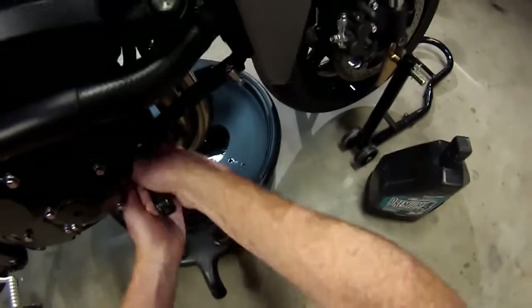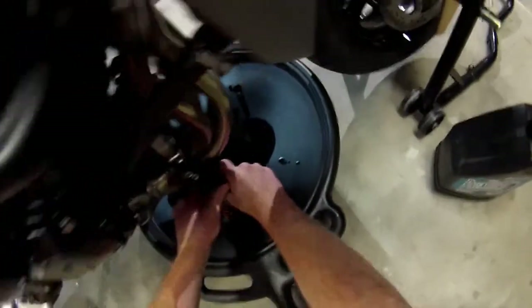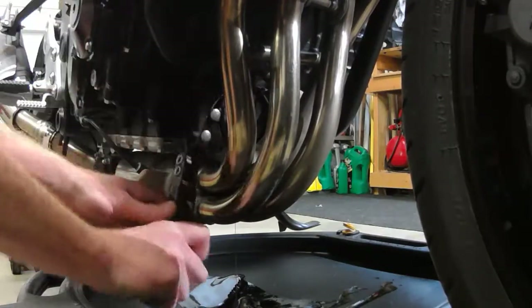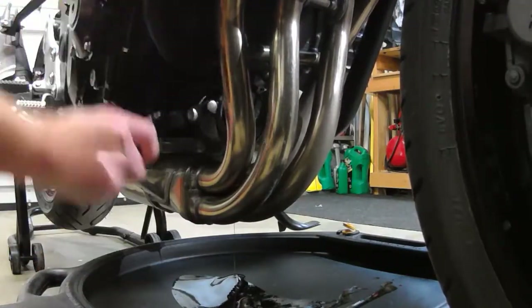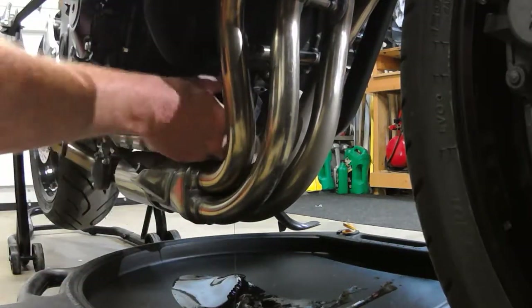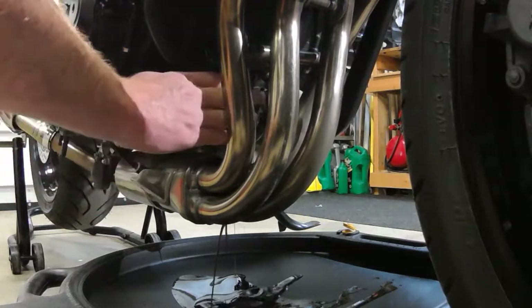We're just going to turn this and break it loose. This one's coming loose, and we'll get some oil on the header, but I just spray it off — I don't worry about it. Some people put aluminum foil down; I don't bother. I just let it go.